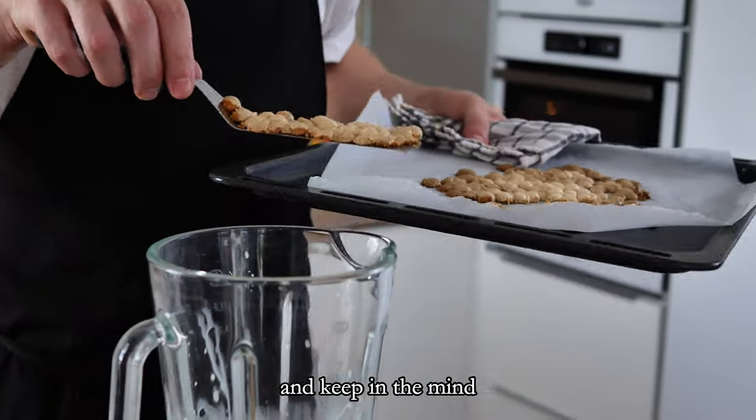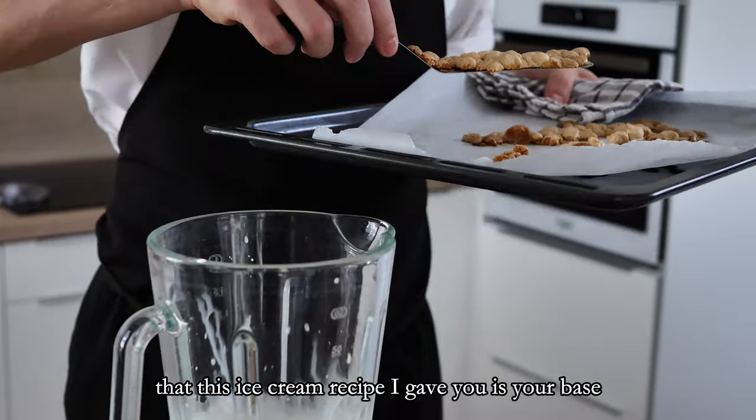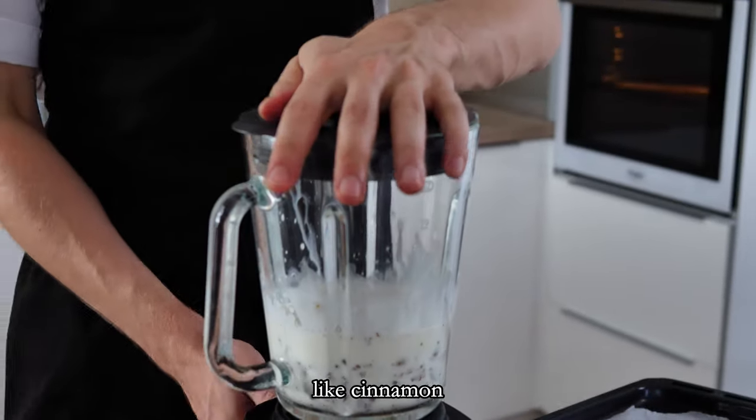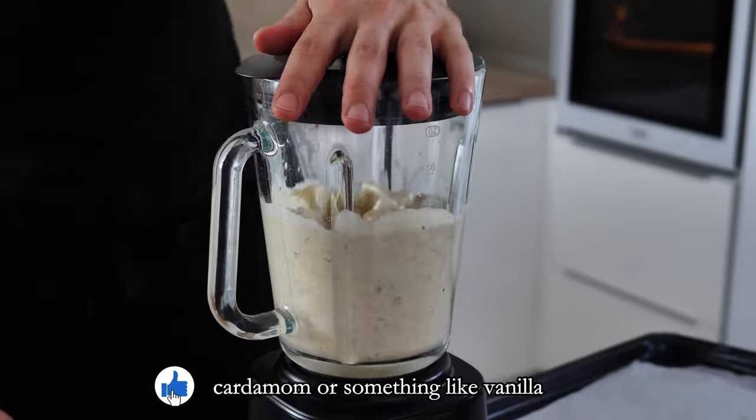Keep in mind that this ice cream recipe is your base. You can then experiment and add different spices like cinnamon, cardamom, or something like vanilla.